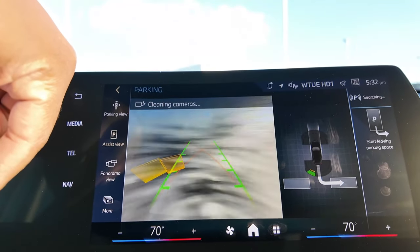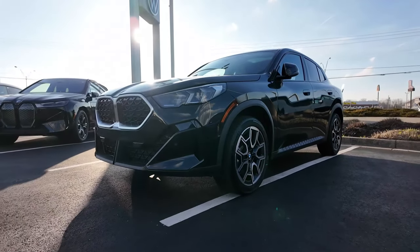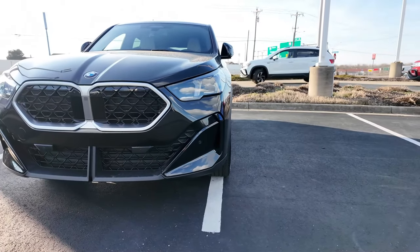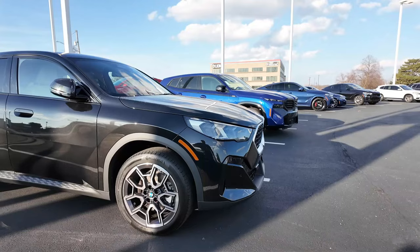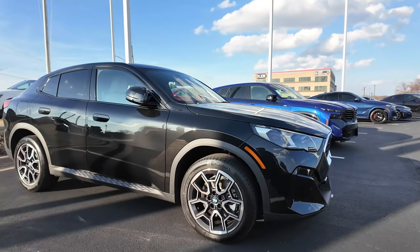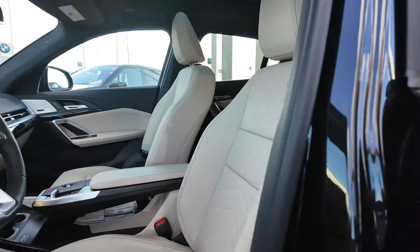Hey guys, welcome to another episode of LJ's Garage. I am sitting in a 2024 BMW X2 — this one is the xDrive 28i. I know you guys are wondering how BMW takes a Mini platform and turns it into an awesome sports activity vehicle. I'm going to walk you through the insides, the outsides, talk about some specs, and let you know what I think about the BMW X2.